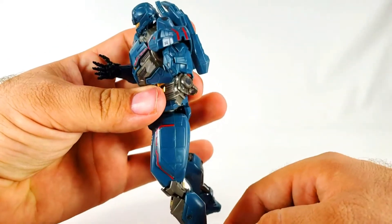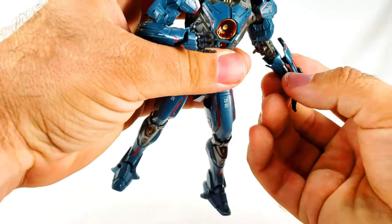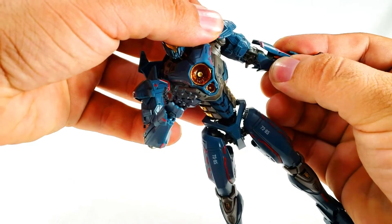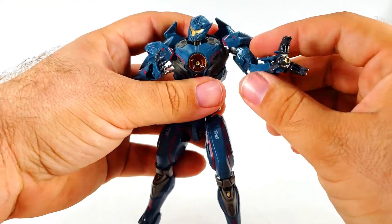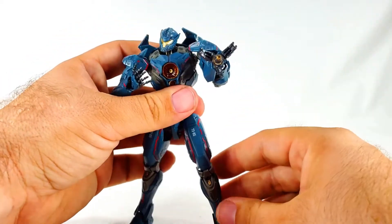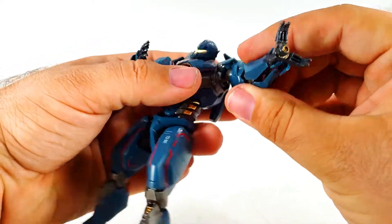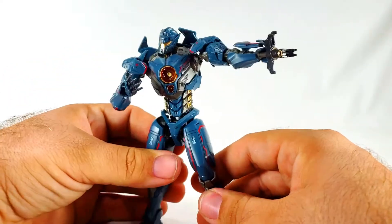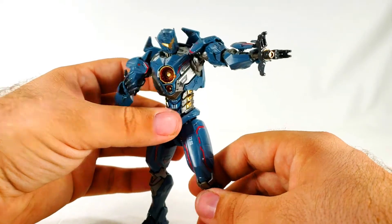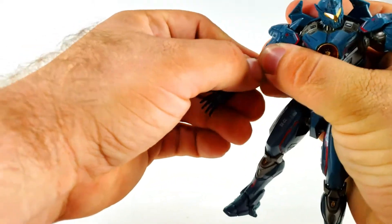There's a big tab for the elbow - you just line it up, and it's one of the easier ones to be honest. I wish it came with some kind of effect part. Now with the blasting effect attached, it does rotate a bit and can reach out - he's like, 'I'm gonna shoot you over there.'